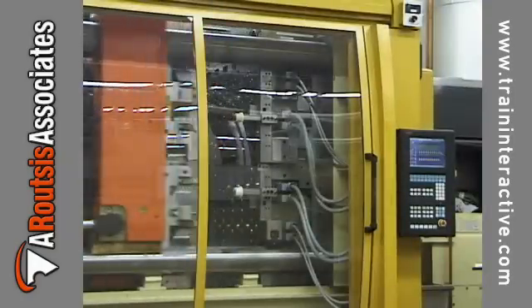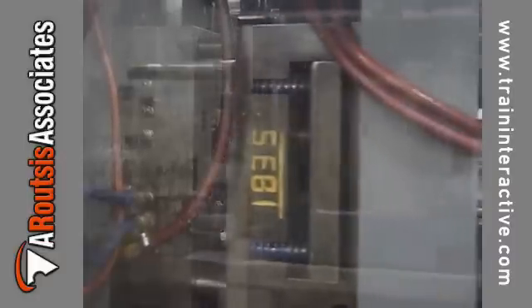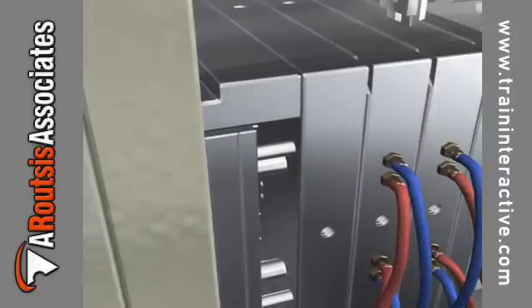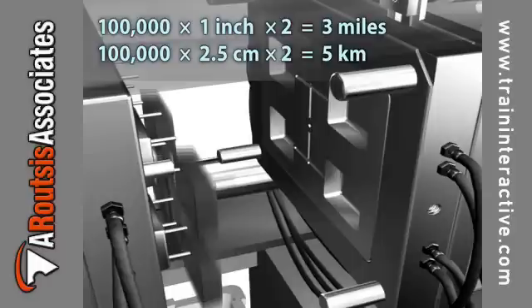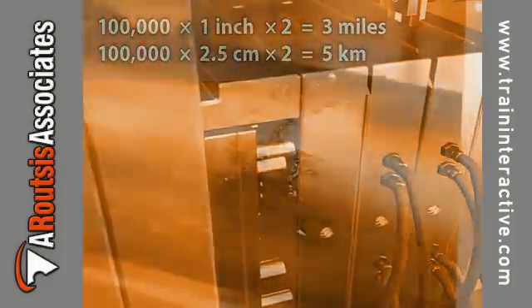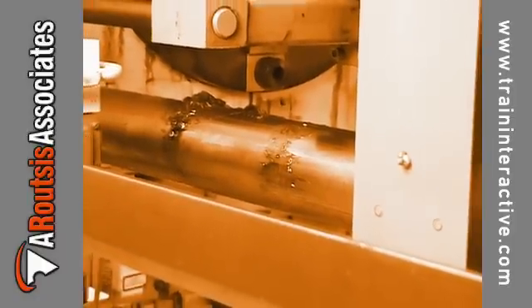The final mold opening distance should be only what is necessary to remove the part from the mold during part ejection. Every additional inch or centimeter of mold opening can consume a large amount of energy and time over the course of a year. For example, if a mold opens 1 inch or 2.5 centimeters more than is required, after 100,000 cycles, the movable platen will travel an additional 3 miles or 5 kilometers more than is necessary. All this wasted travel consumes energy and increases wear on all the movable components.